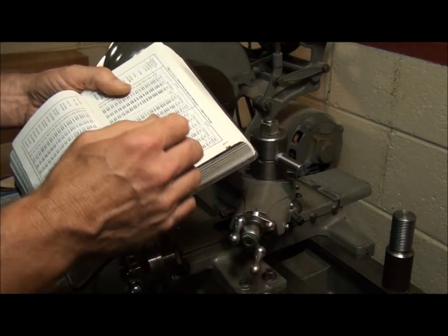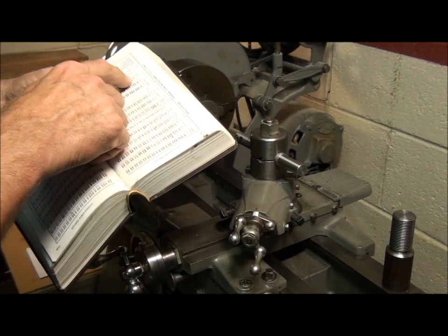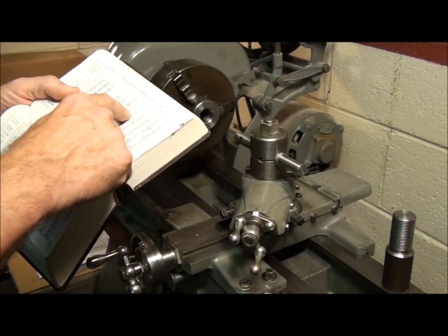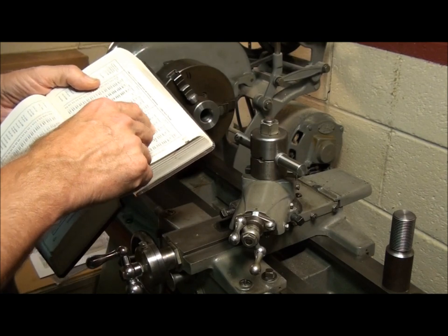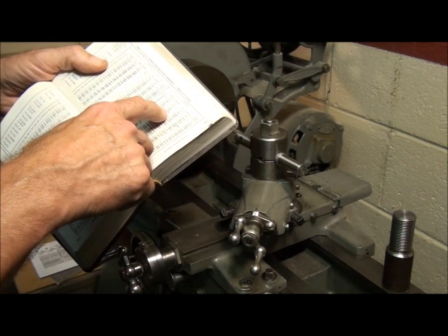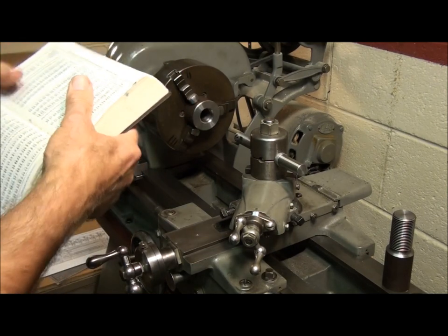The first thread we cut was a 1-inch 12 3A thread — that's a close tolerance thread with zero allowance on it. We're going to cut a Class 3 thread for the nut as well, except since this is an internal thread it's classified as 3B instead of 3A. We look up on the chart for the minor diameter: for 1-inch 12 3B, the minor diameter ranges from .9100 to .9198 — that's 910 to 920 thousandths, somewhere in between. So I bored this hole to about .914–.915, right in the middle.